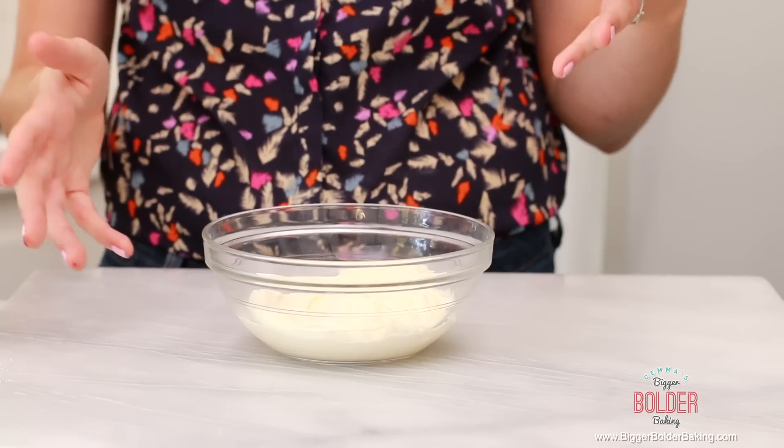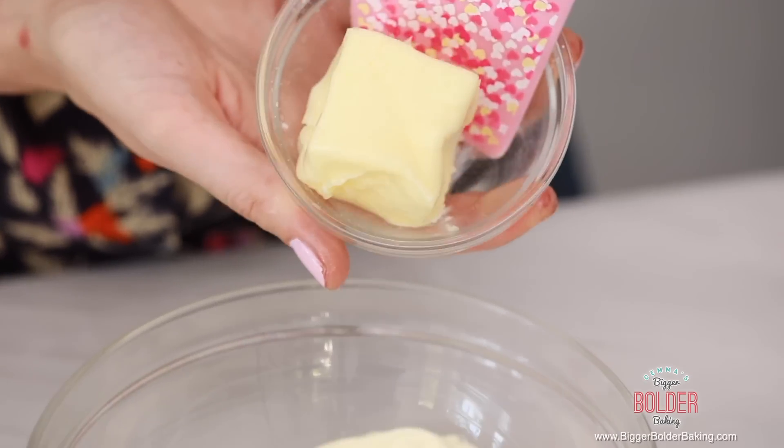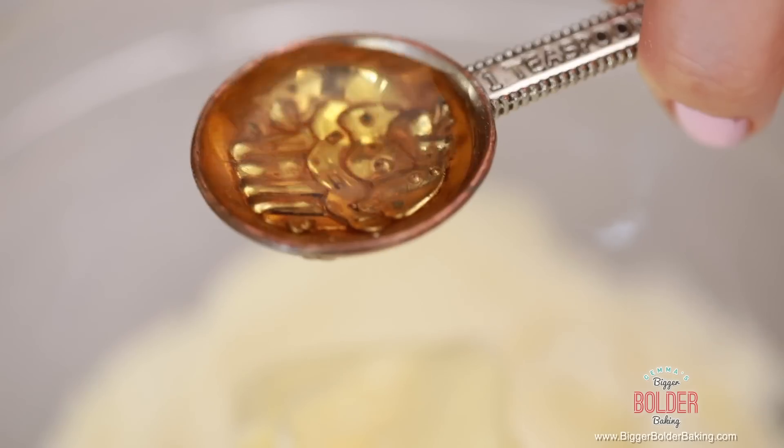While our cinnamon rolls are in the oven, we're going to make our cream cheese frosting — because you cannot have cinnamon rolls without cream cheese frosting, it's like the best part! In this bowl I have some cream cheese. If you can't buy cream cheese in your country, do not worry, because I've got a recipe for how you can make your own on Bigger Bolder Baking. Into this I'm going to add some room temperature butter, some vanilla extract, and some icing sugar.